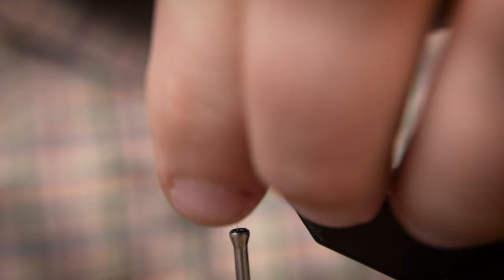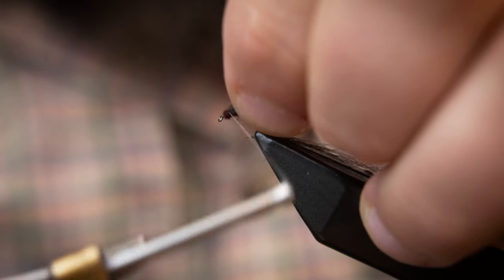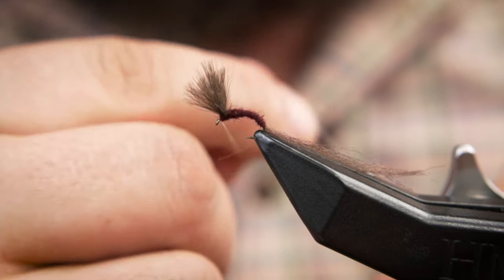Take five or six tight turns of your dubbed thread in the middle of the hook. Now apply some head cement in front of the CDC feathers to lift them up. Then make your whip finish and apply some head cement.